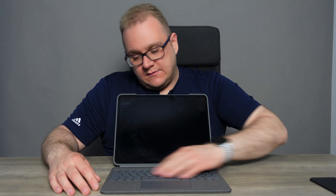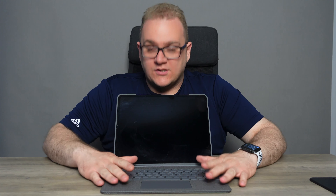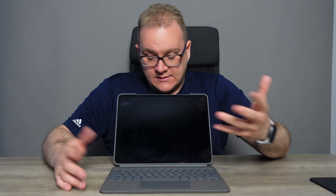The keyboard itself is quite similar to the Magic Keyboard — it's backlit and has the emoji key. It's a great typing experience, but what it has that the Magic Keyboard doesn't is the function keys along the top, and I think everyone agrees the Magic Keyboard really needs those. The lock and home buttons are especially useful, along with volume controls, media controls, brightness buttons for the keyboard, an on-screen keyboard button, and brightness up and down. It's a no-brainer — these should have been on the Magic Keyboard. Top marks for that.